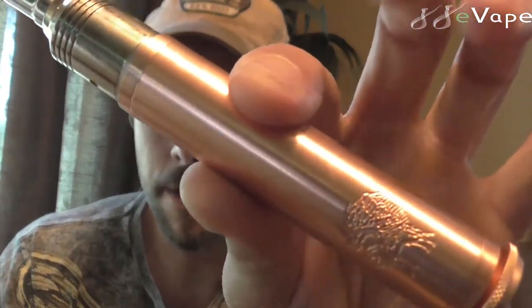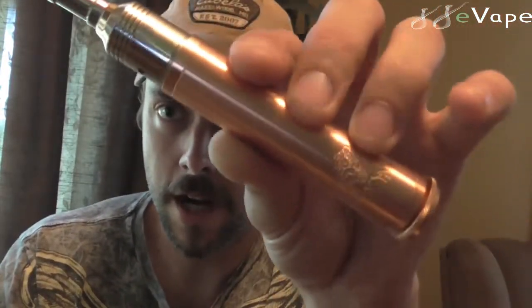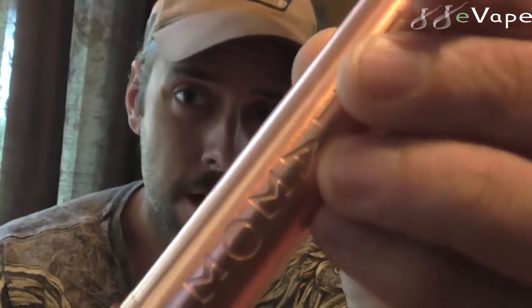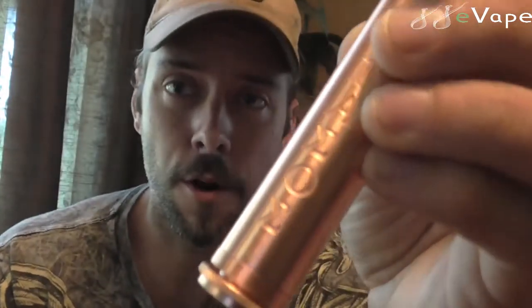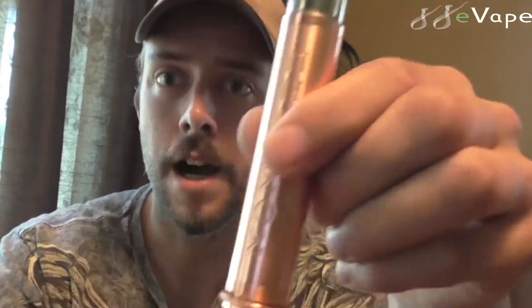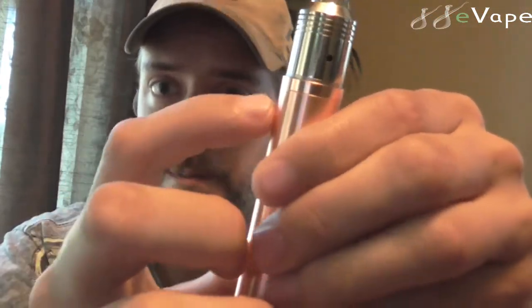So once again, here we go — it is the all copper Pegasus mod, and this mod on their website is $29.99. I haven't got any issues with this thing besides one little simple one, but it's not an issue for working — it works perfect. We will discuss that when we dive down on the table. I have been getting into the copper mods here lately, getting a lot of copper ones and reviewing them. They're real nice mods.